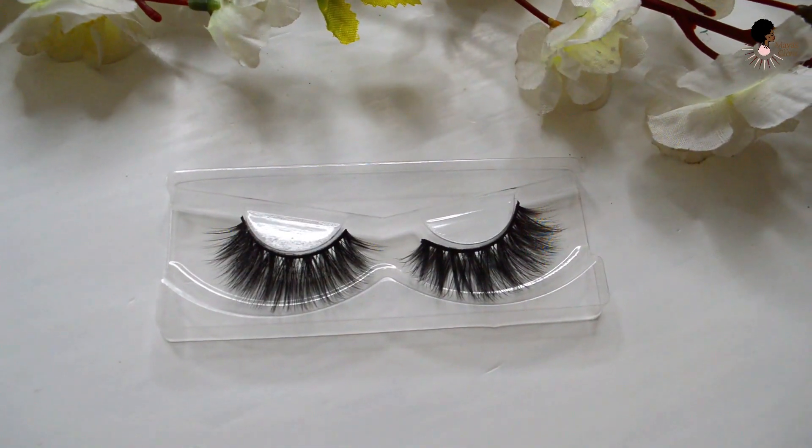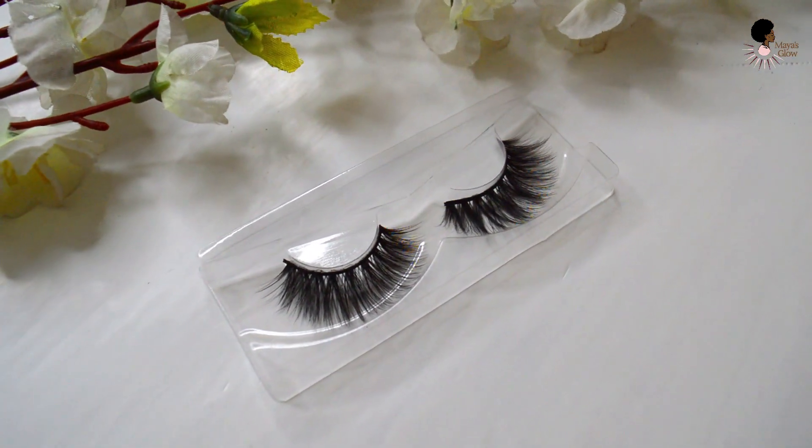I've already done a full face of makeup — the only thing left to add is eyelashes, and that's what I'm going to be taking you through in this video. If you want to see how I achieved my makeup look, check the description box for a link to my makeup playlist. The lash pair we're using today is from Rich Eyes — it's the Baddest lash pair, which is super pretty and dramatic. They're so wispy, fluffy, and huge that it'll be easier for you to actually see how I apply the false lashes.